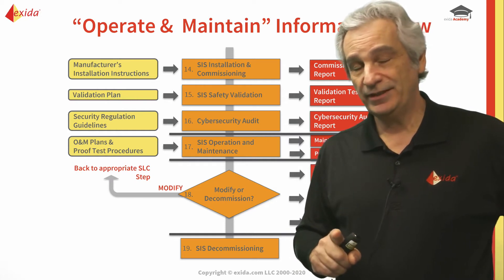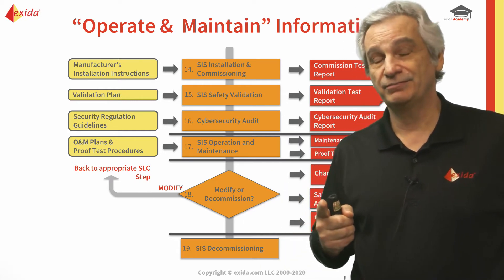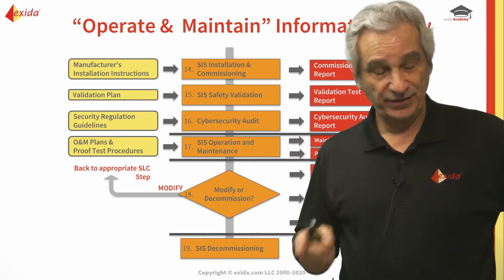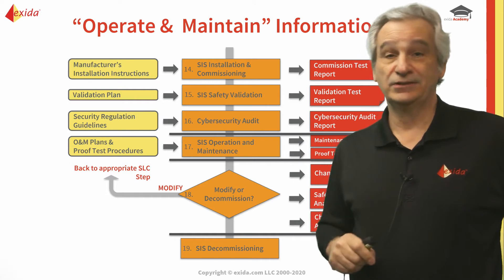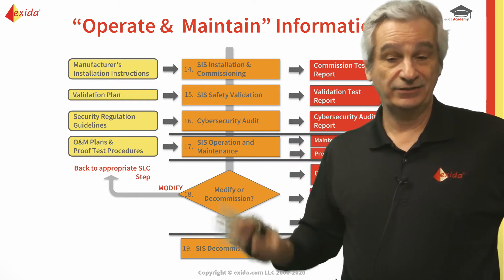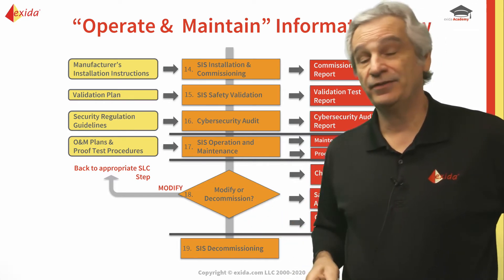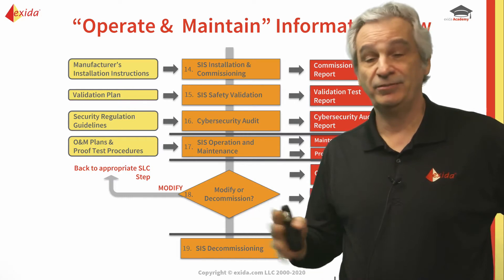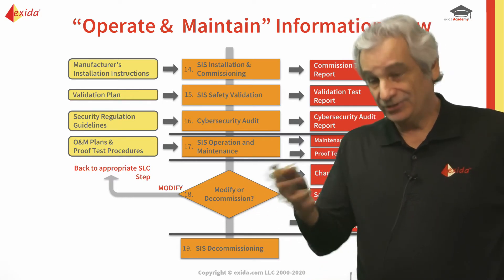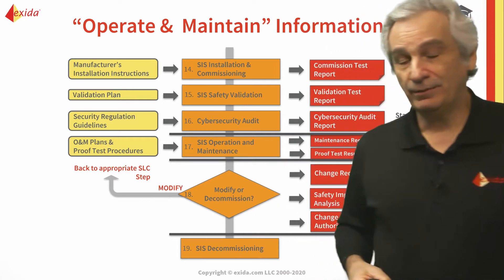He started the test, and within a couple of minutes the first controller locked up — it locked up, wasn't communicating, wasn't controlling. So the secondary controller took over the bus, and within two or three minutes it too locked up. So now you had a subsea wellhead control system completely dead because both controllers had timed out. There was no control, no communication, no safety — nothing.